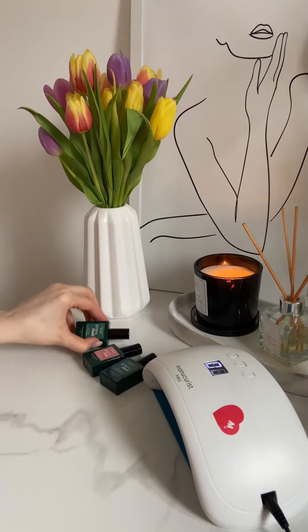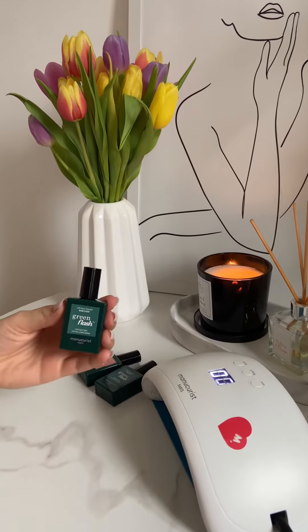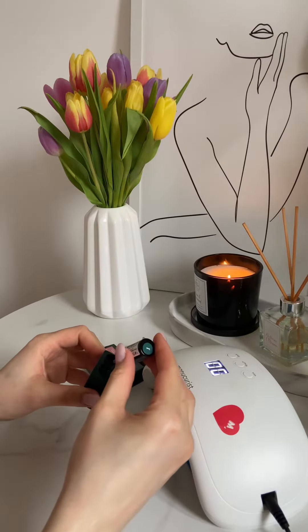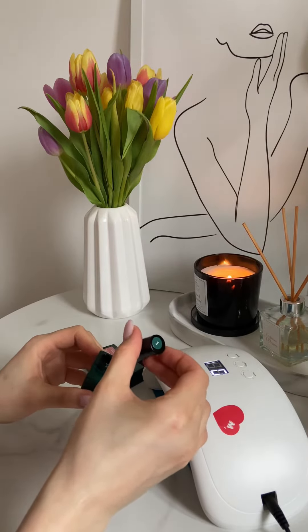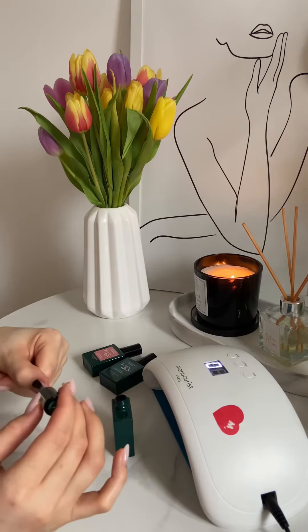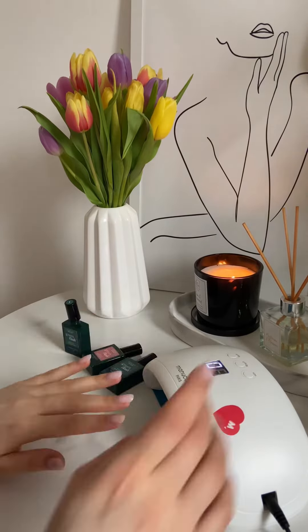First of all, I use the nail file to even out the edges and surfaces of the nails, then the first step is applying the base coat. You have to apply a thin coat and cap the free edge. After doing this for every nail, I dry them under the lamp for a minute.